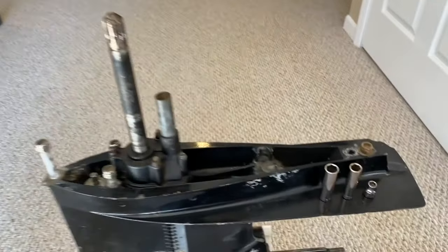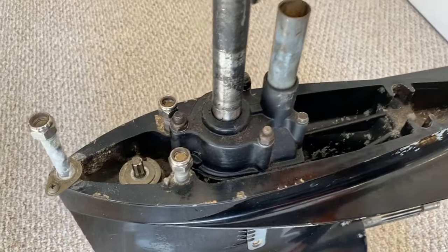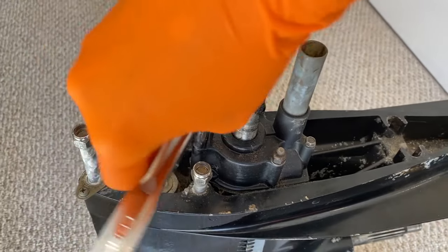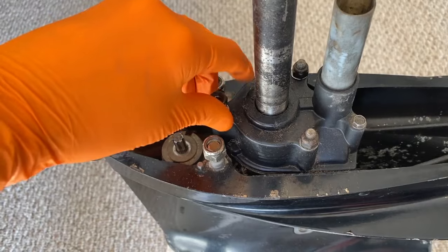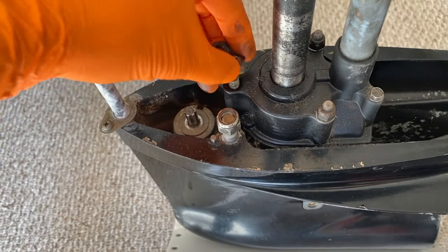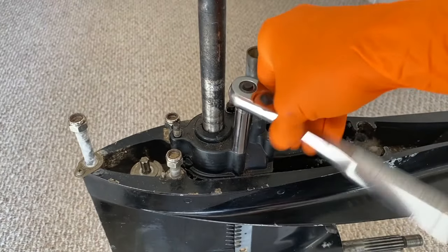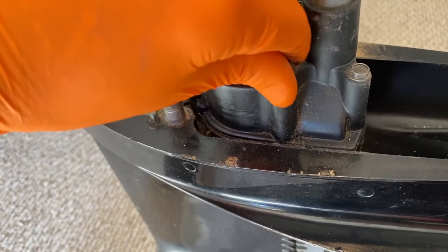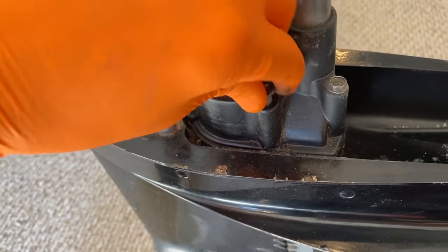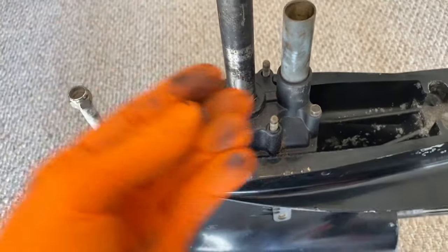I've got a couple sockets — a half-inch, a seven-sixteenths, and a five-sixteenths — to remove the nuts and hardware from the upper housing. I will remove the half-inch nut first; it should be very friendly to come off. You should not have to really tug at it. It is a nut and a washer — carefully remove those. Next, let's remove the two seven-sixteenths nuts. Just like the half-inch, the two seven-sixteenths nuts have washers. Go ahead and remove both the nut and washer, being careful not to drop them.